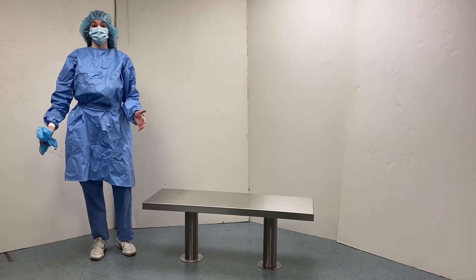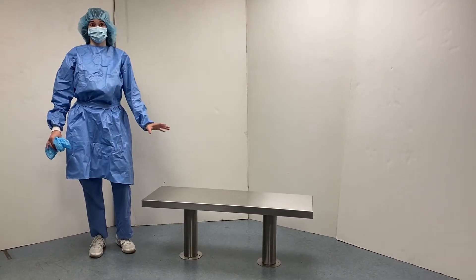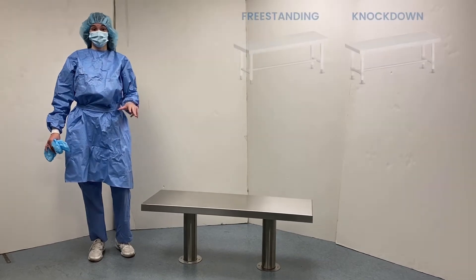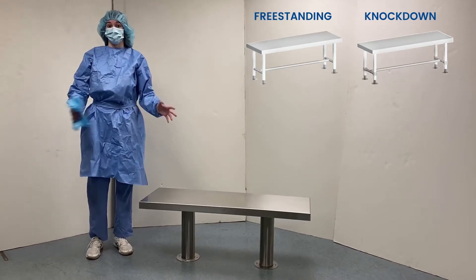This is a video on Blickman's new product line of gowning benches. Today we'll be looking at the mounted gowning bench specifically, one of three models. The other two being a freestanding model and a knockdown model, both of which can also be mounted to the ground.